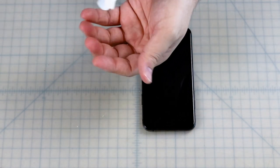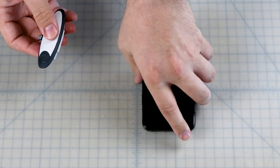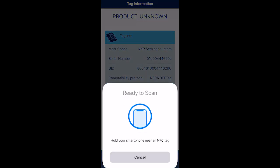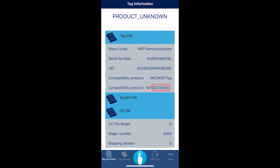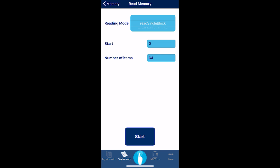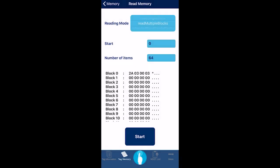First, hold the battery pack against the NFC reading region of your phone and open the NFC app. Press read tag to read the chip and calibrate the app to the correct communication protocol. On some apps, you will need to set the protocol manually — the protocol is ISO 15693. Then go to the memory tab and press read, read multiple blocks, and start. This will give us the data we need in block 0 and block 1. The rest of the blocks are not needed.